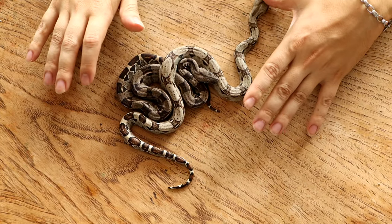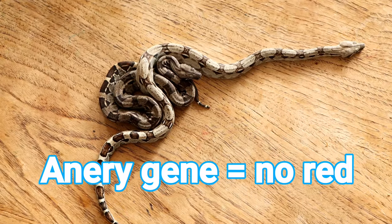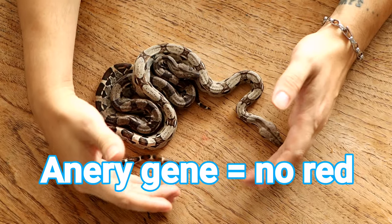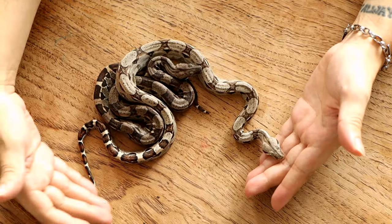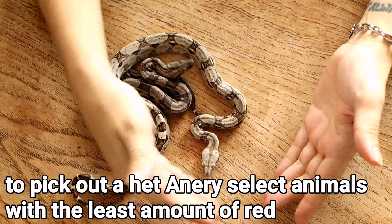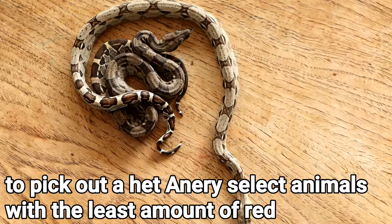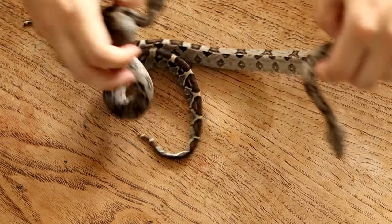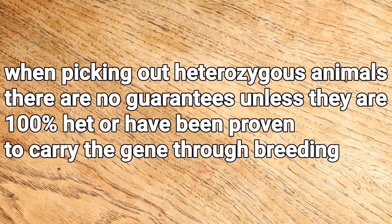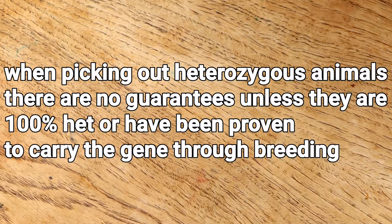You can see the tail — it's not really red, it's brown. These are also het for anery. What that means is anery gets rid of all the red, so even in the het form, sometimes the traits are shown, and they'll be less red than a normal not carrying anery. That's where things can get tricky and where you can make educated guesses, because if you know what to look for you have a much better chance of picking out an animal that is het for something.